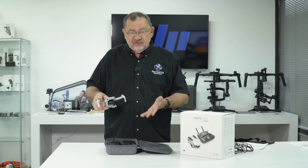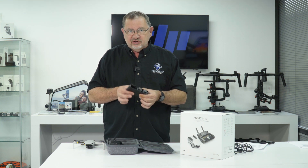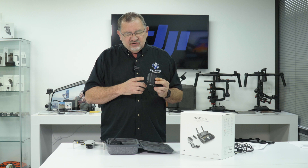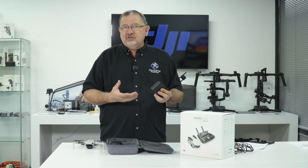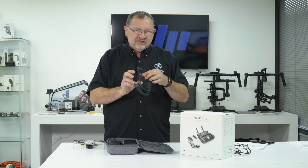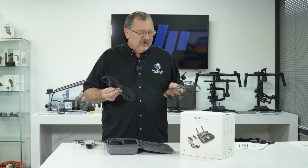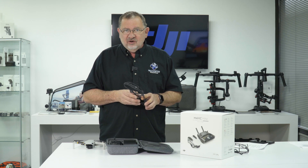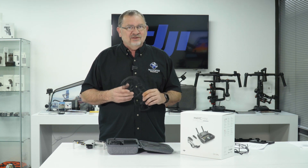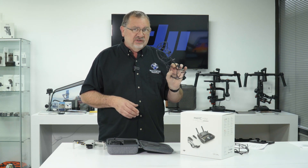Now let's take a look at some of the features of the Fly More Combo. You do get the carrying case, you get two additional batteries, and you get this three-port charging hub. One of the interesting things about this charging hub is it not only has USB input to charge the batteries, it has USB output so you can use it to recharge your phone or your controller when you're out flying. The Fly More Kit also includes these 360-degree prop guards. So if you need to fly it inside or when you're just getting used to flying for the first time, good quality prop guards can really save it if you happen to bump into something. But of course, our basic rules are to not crash, don't hit anything — don't fly close to anything. So keep that in mind. But if you need to fly in close quarters, the Fly More Combo does come with prop guards.